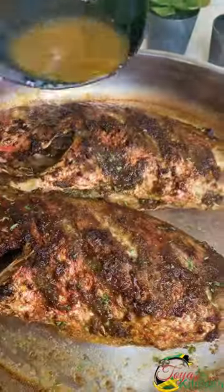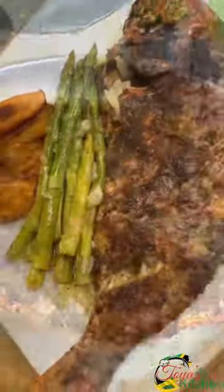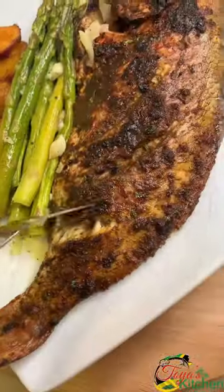After 20 to 30 minutes, this is what my fish is looking like. This is the sauce that it created — I'm just drizzling it on. I serve this up with some sides.